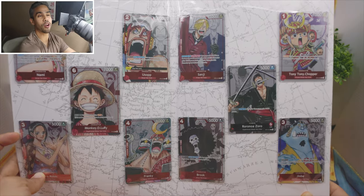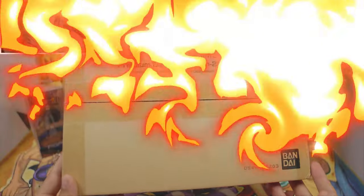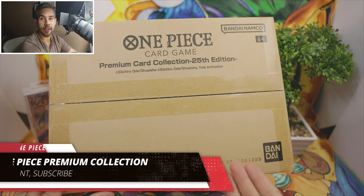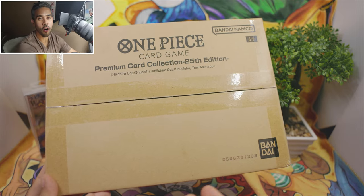Is this collection worth it or not? I'm gonna be looking into every single card and let you guys know my opinion. Guess what — we have another one which we're gonna be giving away in this video. All you guys gotta do is hit that like, comment, subscribe, and just let us know how awesome these cards are and you'll be entered.